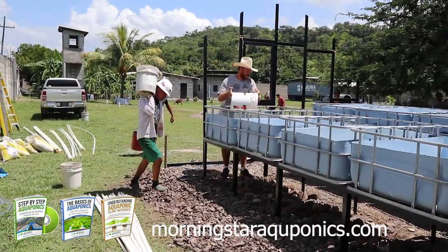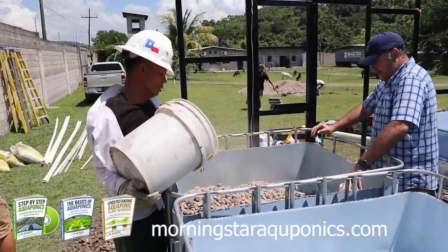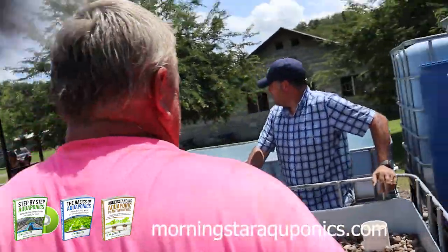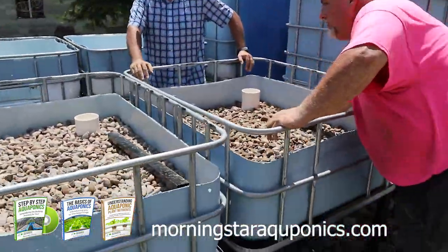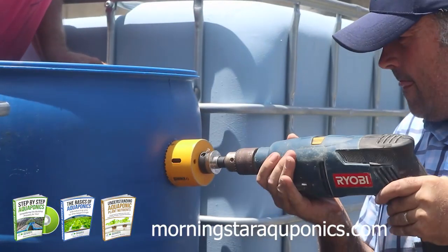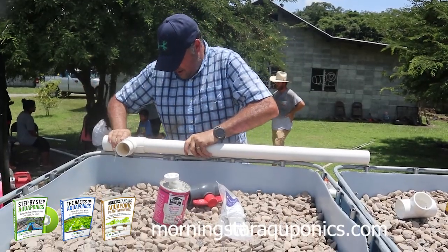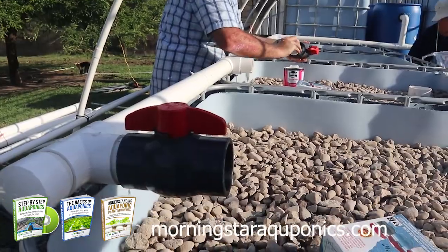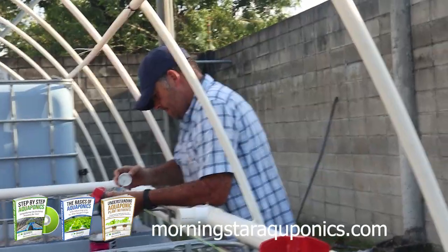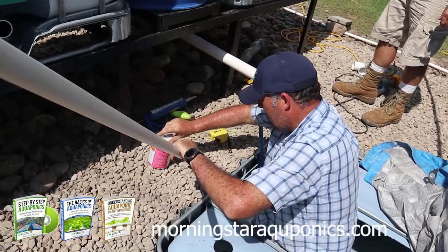The drain plumbing is done and it's time to put rock in the grow beds. You can use many different types of media — rock is what's available to us in Honduras, and I cover all media types in the e-book. Make sure you fill the rock above the tops of the drain; you don't want any water exposed to the sun. I am now plumbing the water to the grow beds from the biofilter, laying the water line along the tops of the grow beds, and putting valves on every grow bed to help control water flow and allow you to shut off a grow bed to service it.